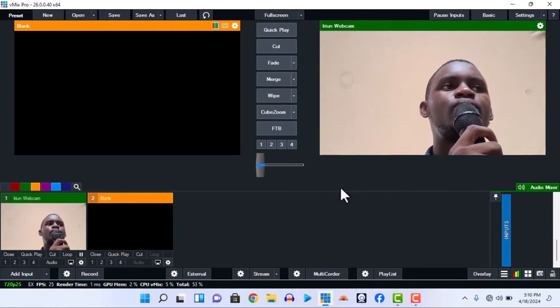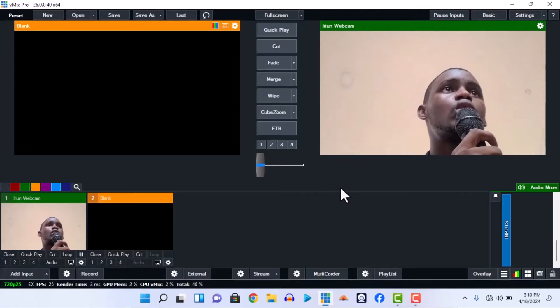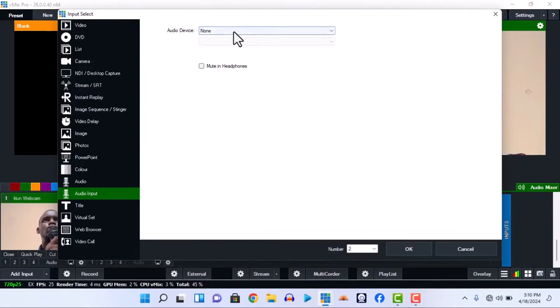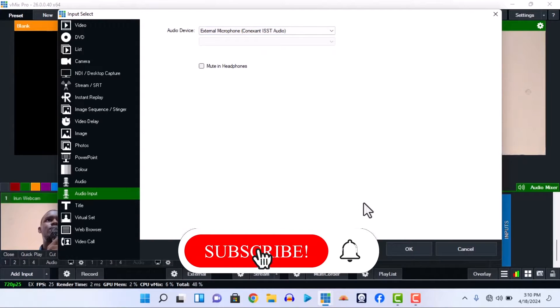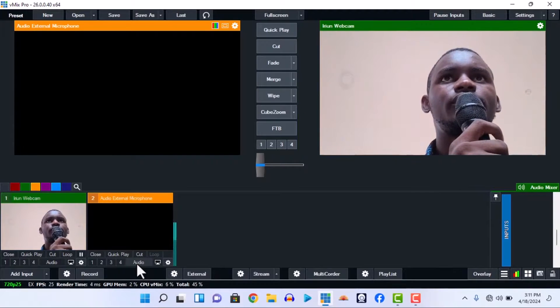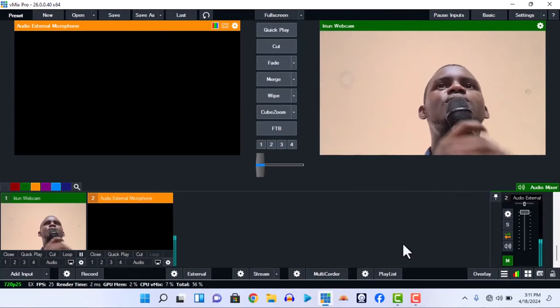As long as you've connected your cable from the mixer — and I would suggest your mixer should always be close to where you are doing your media work — just go straight to Add Inputs in vMix. Go to Devices, then you'll see your external microphone or whatever name it is. This is the name of my audio: 'External Microphone.' Once I click it I will hear myself. Yeah, this is it!